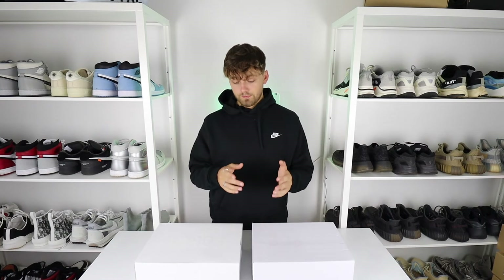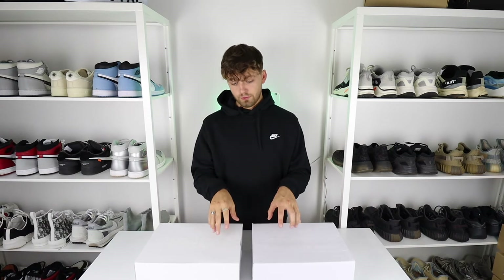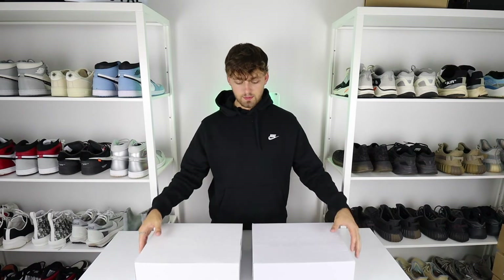Hello and welcome back to the channel. This is probably one of my biggest comparisons I've ever done, and that's all thanks to you guys for tuning in and watching every single video. Because of you I'm able to do comparisons as big as this one. As you can tell by the thumbnail and title, this shoe is a big one — it's the Boston exclusive Nike Off-White Air Force One in the University Gold colorway, or ICA as people know it.